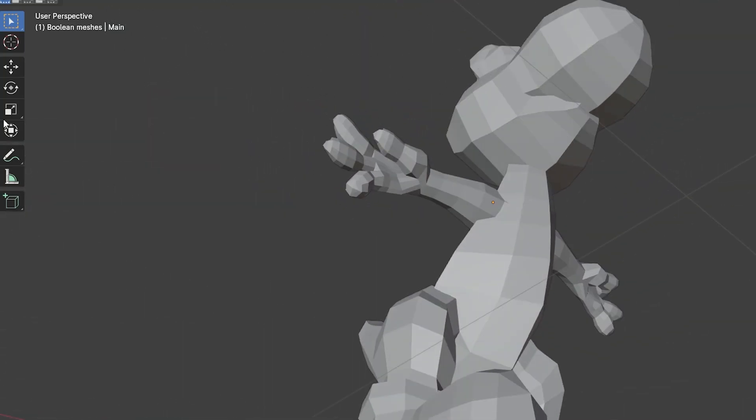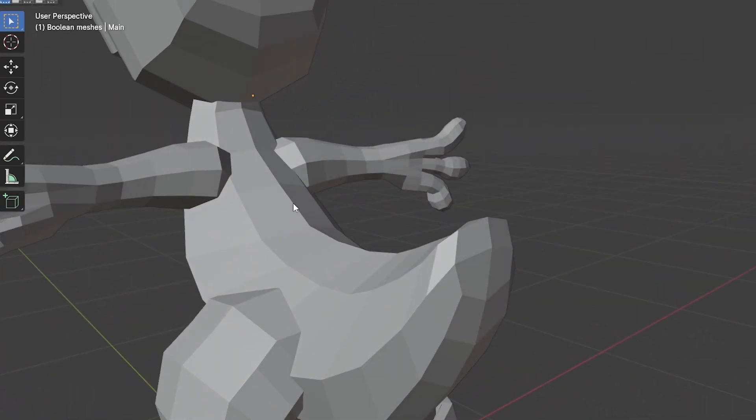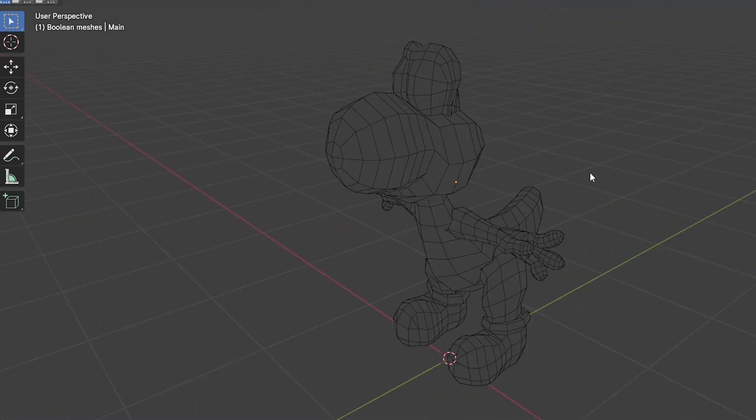For the record, hands are probably my least favorite thing to do, and shoes are probably my second least favorite. But otherwise I'm pretty proud of where I'm going from here.